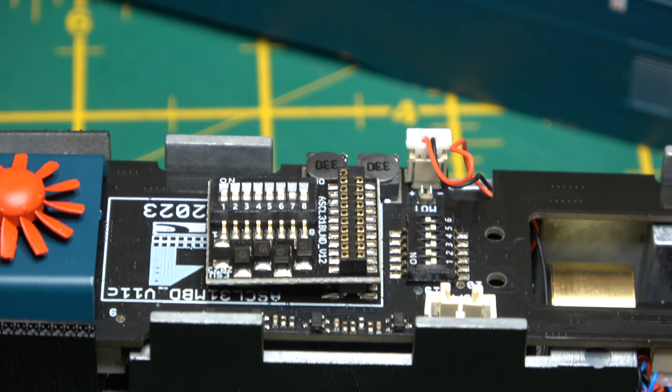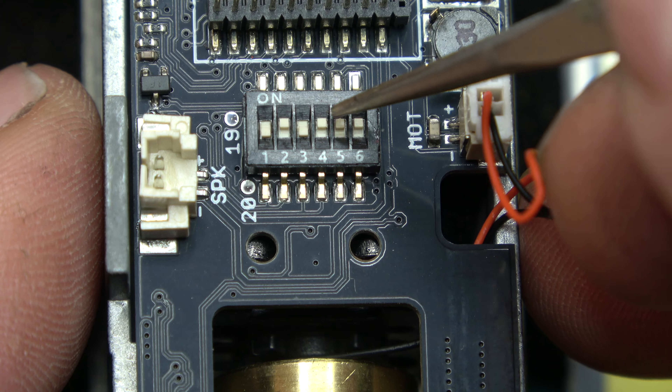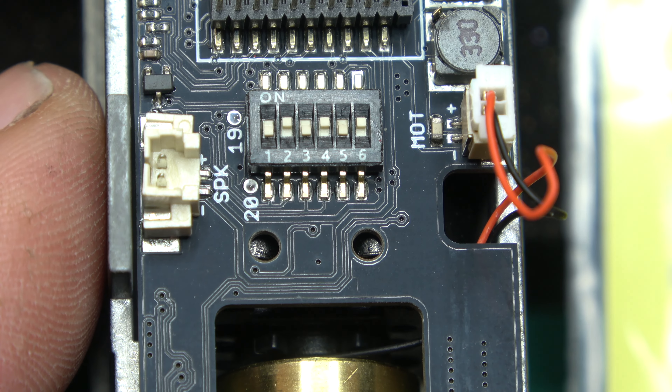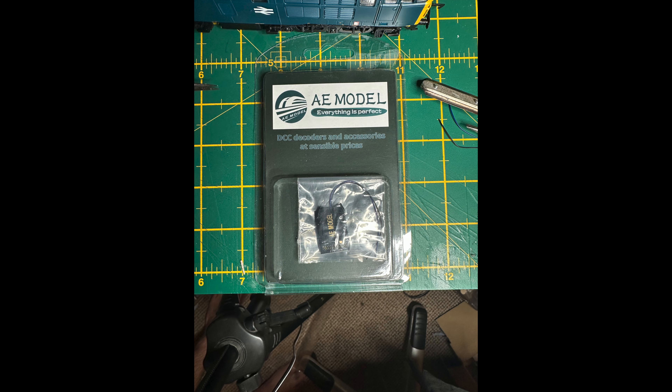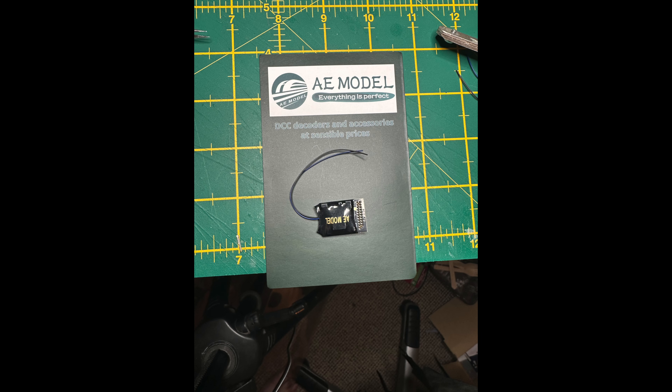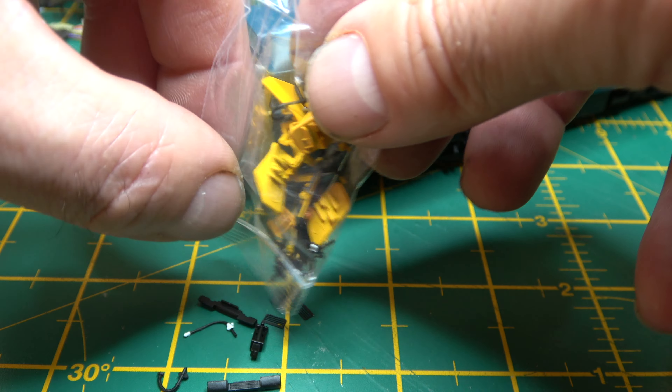The stickers that we saw when we first opened the box refer to this little panel that's next to the blanking plate. If you're going DCC it's a 21-pin decoder, and note that the AE Models ones don't fit — they're too wide. Get a Backman or ESU.